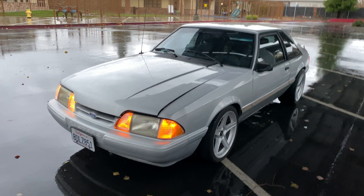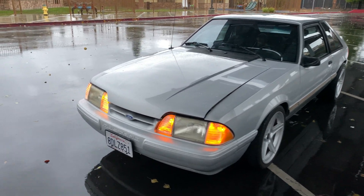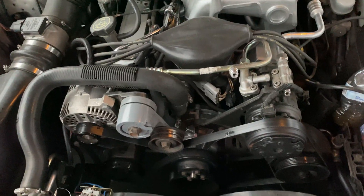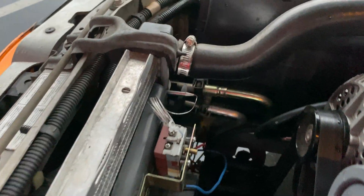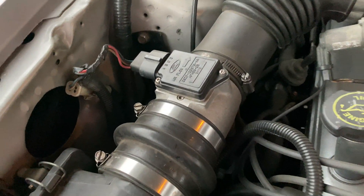The only thing with that car was it had no low end whatsoever — all the power was up high. The cam was more of a top-end cam. Big heads, stock block, and a small cam made a good amount of power, but it needed like a 4.30 gear ratio or a lower-range cam. So that's what I'm going to do with this one — the same setup I had on the previous car. It'll either have a smaller cam or a lower-range cam, or it'll have taller gears. Right now the car has 3.73s.